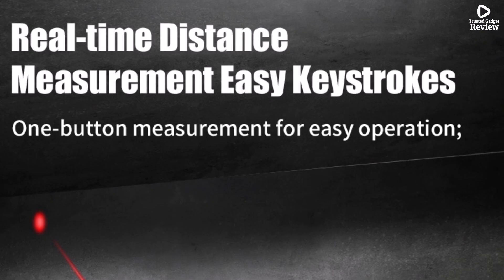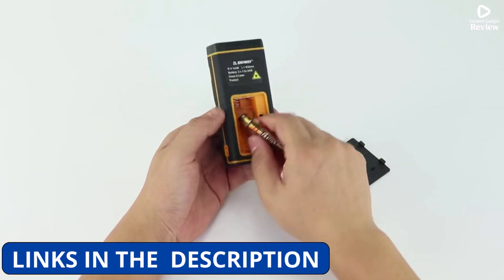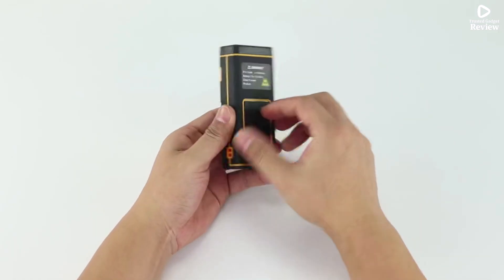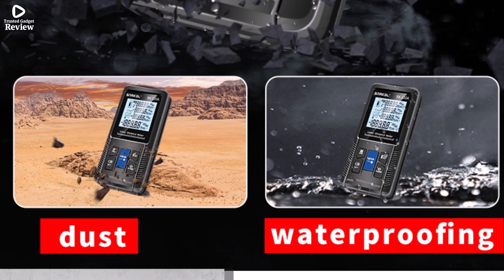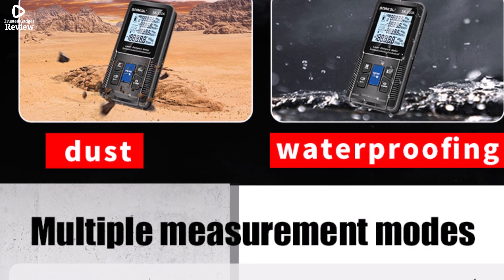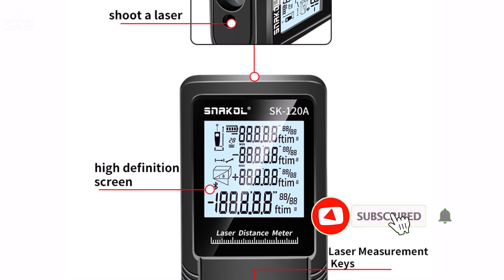Featuring a clear display and precise class 2 laser technology, it delivers accurate readings while remaining safe to use. Its compact size of 121 by 52 by 28.5 millimeters makes it easy to carry, while the USB rechargeable battery means you don't need to worry about constantly replacing batteries — just recharge and go. Built for durability and practicality, this rangefinder is a great choice for measuring rooms, renovations, or larger projects.